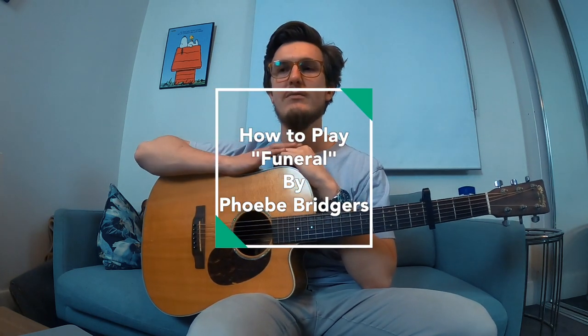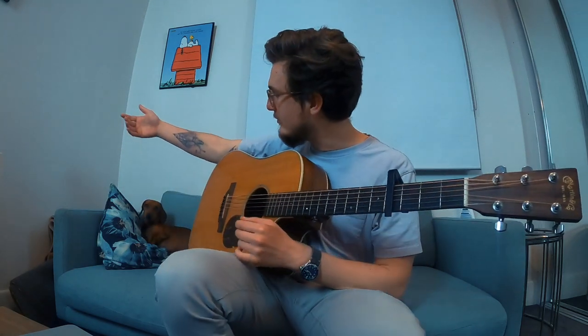I thought I would do a bit of a video tutorial on how to play the song 'Funeral' by Phoebe Bridgers. It's a great song and there's not really a tutorial about it. The format of the song is verse and chorus, and if you can get those two down, you can play the whole song. The timing of the lyrics with the chords is actually quite difficult, so just bear that in mind. Ned will be happy to help you out if you're struggling, so just reach out.